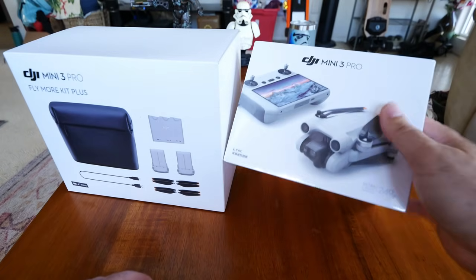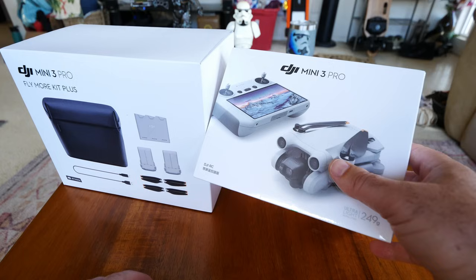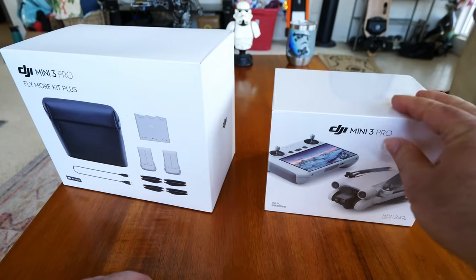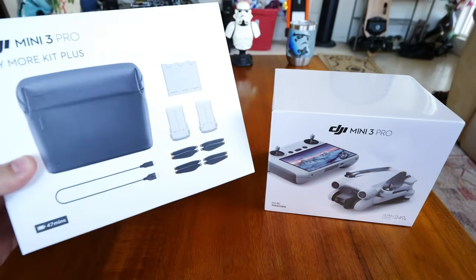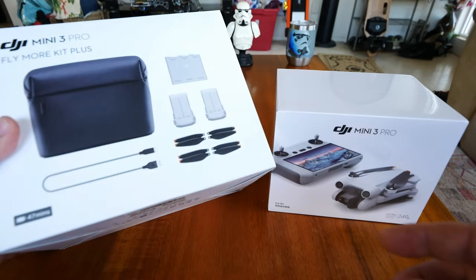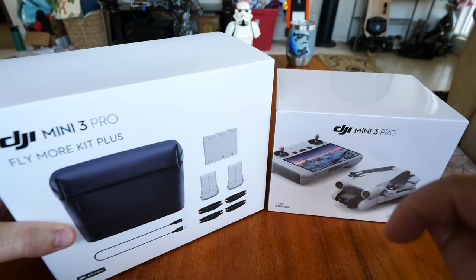Hey guys, thanks for tuning in. Finally got a hold of the DJI Mini 3 Pro drone, and we're gonna find out how this thing really works. This is gonna be my series on it. You've probably seen my series videos on drones, and if you haven't, you're missing out because I do unbiased reviews. Go ahead and check the link down in the description to subscribe.